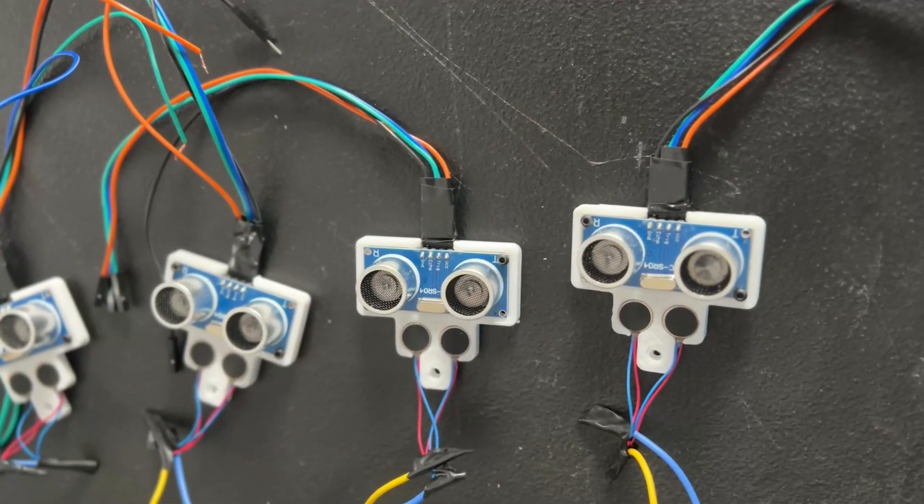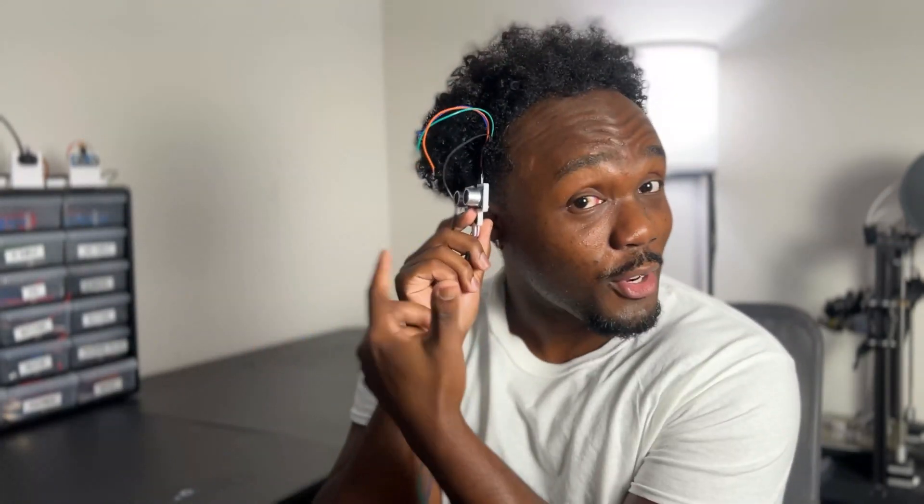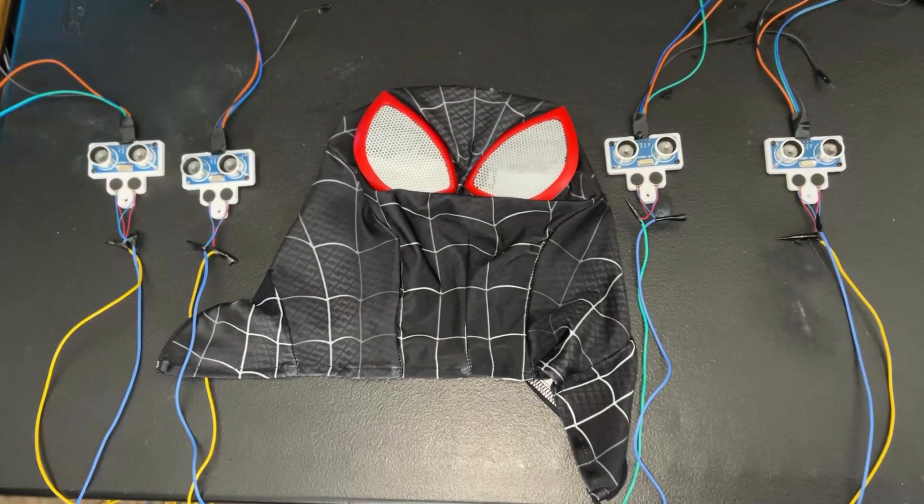The final step is knowing the direction of incoming objects. I made four of these motor-and-sensor combos and placed them all around the mask. So if the right sensor picks up an object, the motors on that side vibrate — and that happens all around. Now that everything is planned out, the last step is putting it all together.